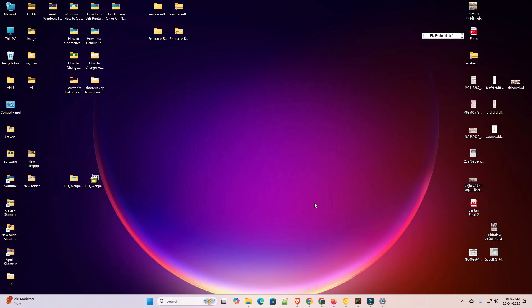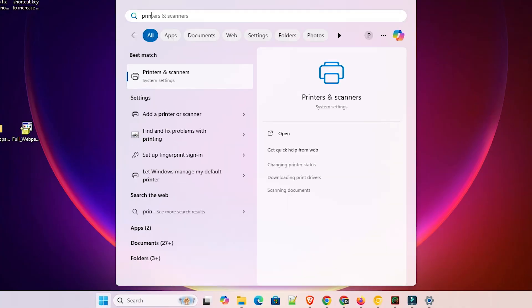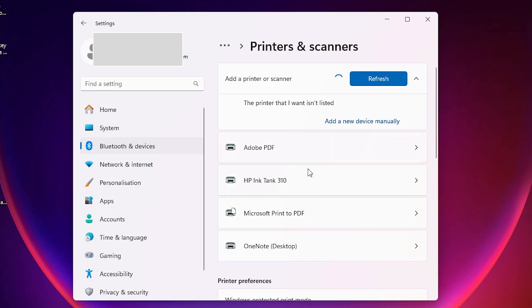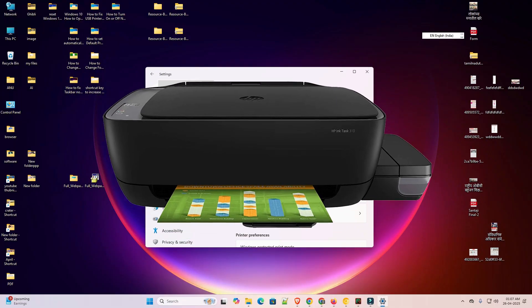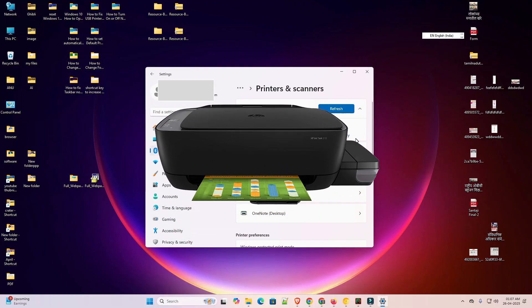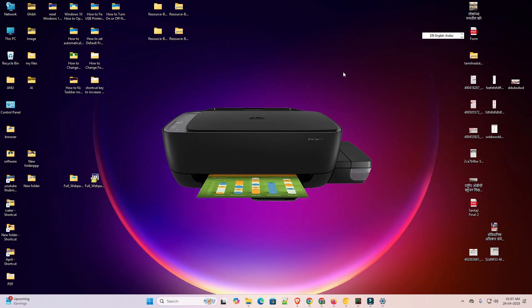If you want to print a test page, click 'Print a Test Page', otherwise click Finish. To verify the installation, go to Start, type 'Printers and Scanners', and click on it. In the printer list, if you find 'HP Ink Tank 310', that means your printer is properly installed and will work 100% on your PC or laptop. Thank you for watching this video — don't forget to like, share, comment, and subscribe to the channel.